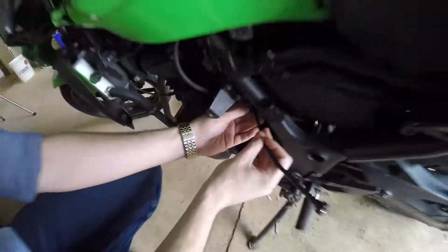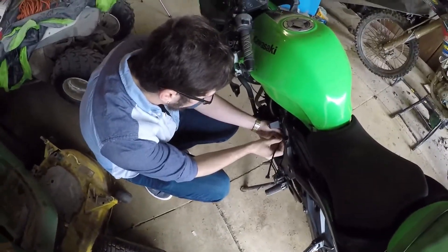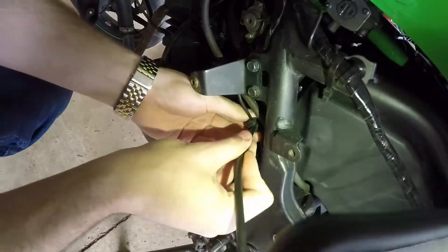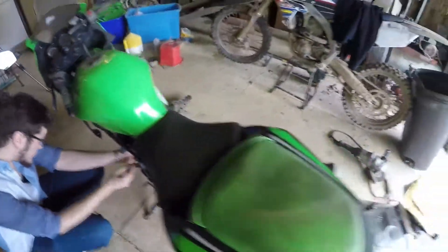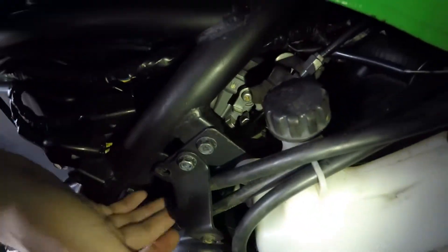This gets run right through here - there's a little grommet. Let me get a flashlight out. There's a little grommet right there, and it runs straight through there and then to the other side of the carburetor, where it pushes up on the throttle. You can see right in there, it goes right underneath the throttle and it pushes up on it.